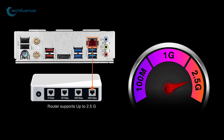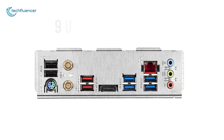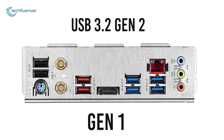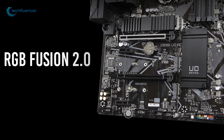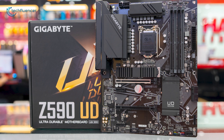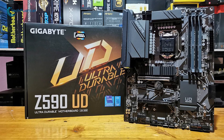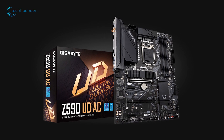Additionally, you get onboard Wi-Fi 5, 2.5GB Ethernet support and a total of 9 USB connections including USB 3.2 Gen 2 and Gen 1 for faster and efficient network connection and data transfer. Other features include RGB Fusion 2.0, Q-Flash Plus button and high-end audio. Simple yet highly functional, the Gigabyte Z590 UD-AC is a decent entry-level motherboard at a very reasonable price point.